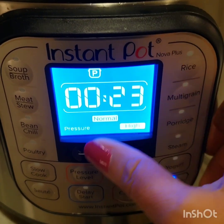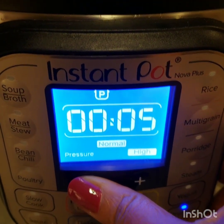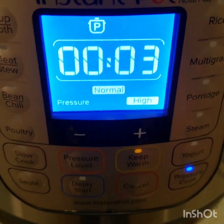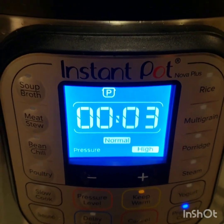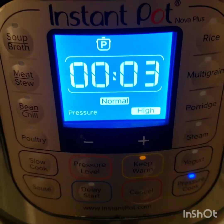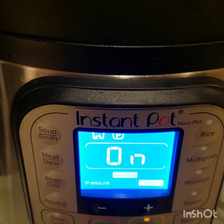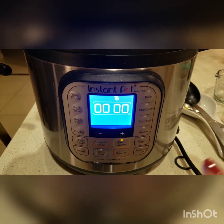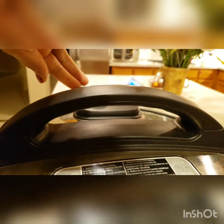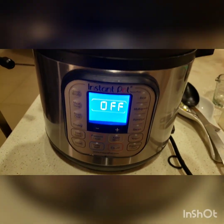I'll go ahead and pressure cook for two more minutes — actually three minutes is fine. I just want the potatoes to be ready; I don't want to just cover the lid and do it the long way. Let's do three minutes. Once the three minutes are up I'll come back and show you. The timer is off — I'll press cancel and then do a quick release, and we'll wait till that's done.